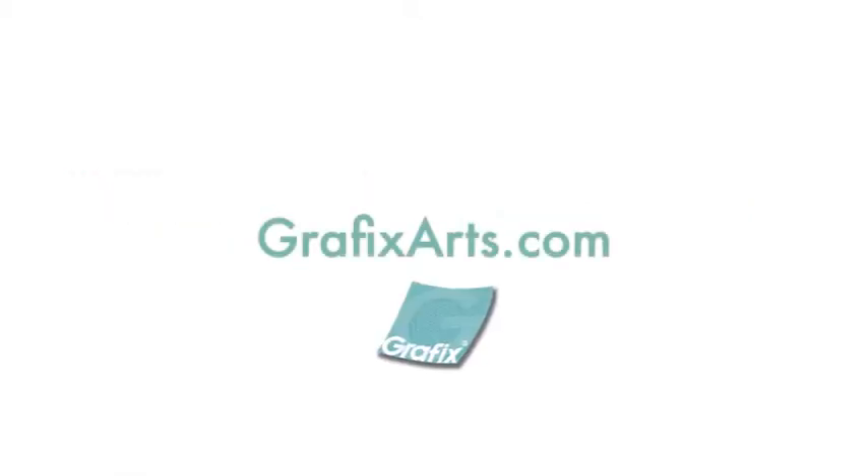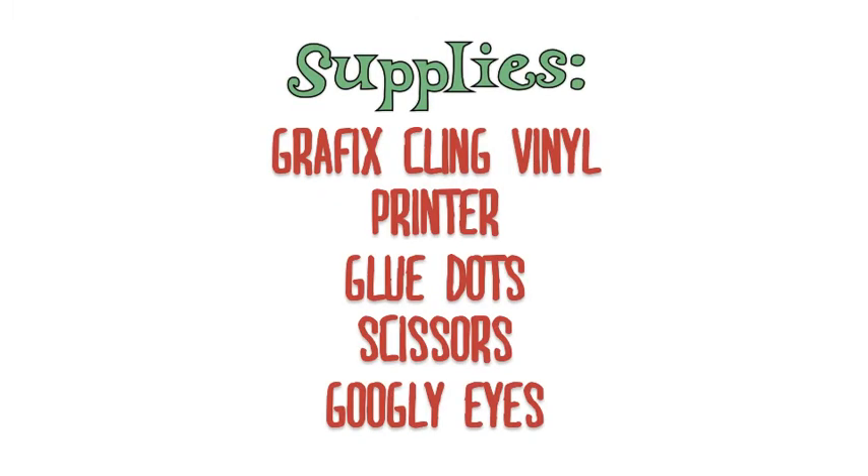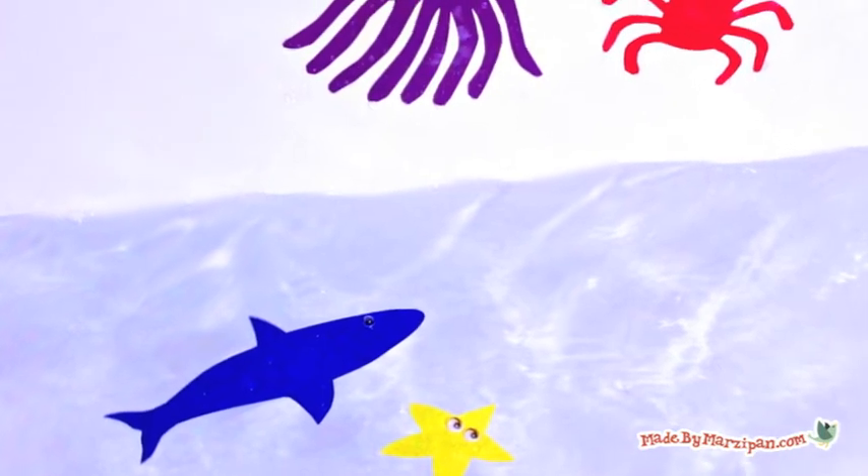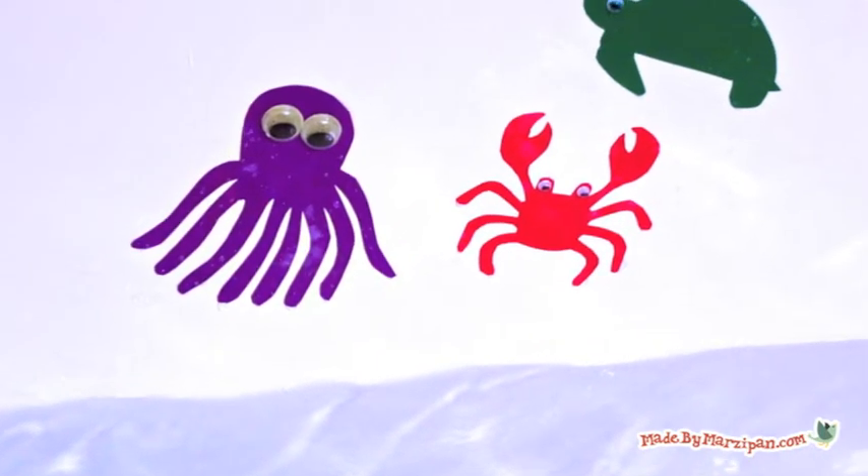A Made by Marzipan production in cooperation with GraphicsArts.com presents: How to Make Bathtub Character Clings. Today's project is super simple and only takes minutes. Bathtub character clings float and stick to the side of the tub, and they can also be reused again and again.